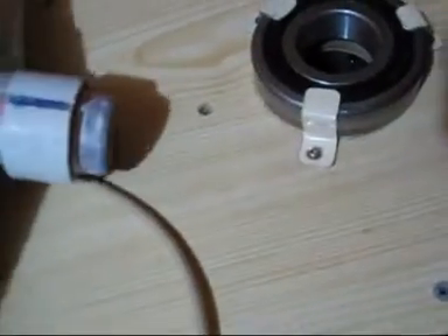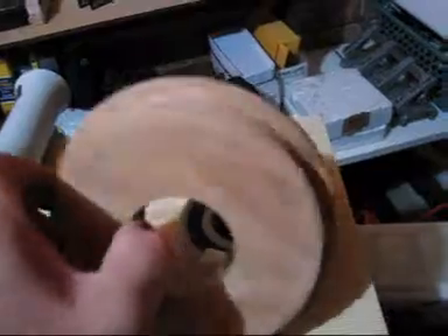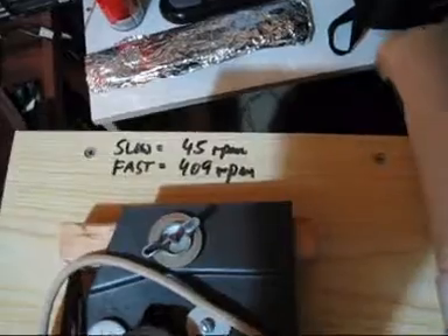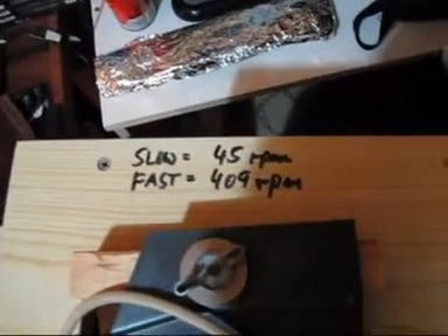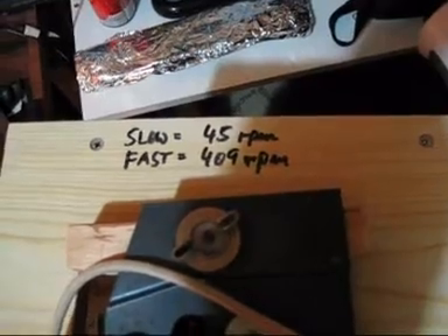Driving the actual horn is a pulley made out of wood. I'm a carpenter, I've got a lathe, and I just machined it to suit. I had to machine it to a diameter so I could achieve around 400 RPM on fast, and about 40 RPM on slow. As you can see I didn't quite get there, but gee, that's close.